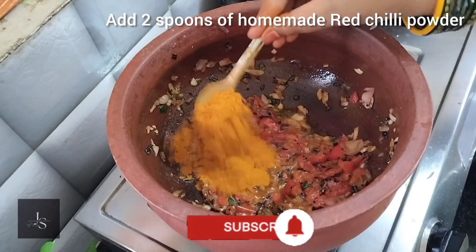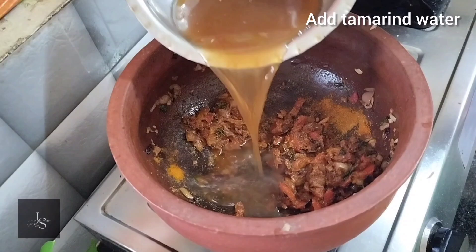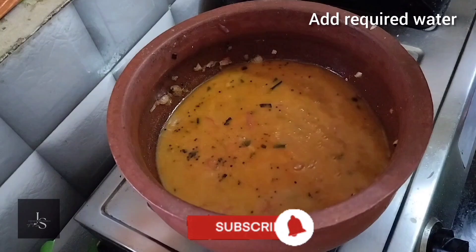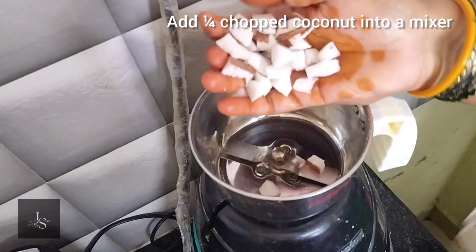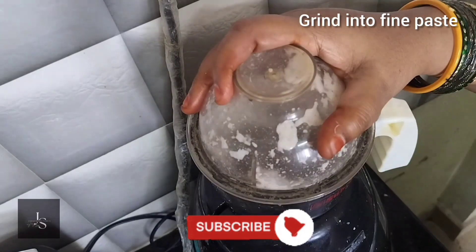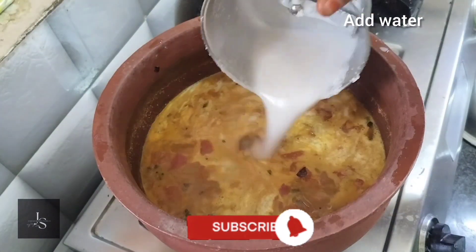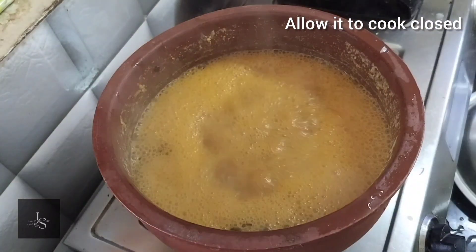Add a spoon to this layer, add a lemon-sized bowl, then add some olive oil. If you have a plant, it will be done in 10 minutes. Then we will put this one on the top. Then we will have 2 more minutes.